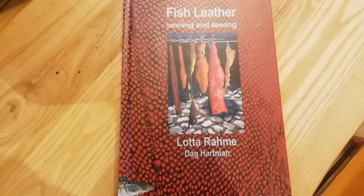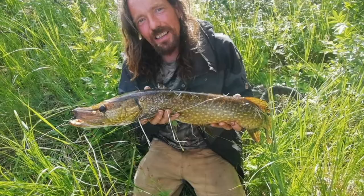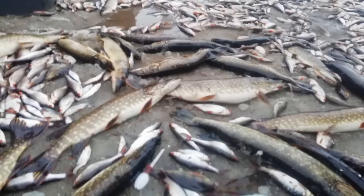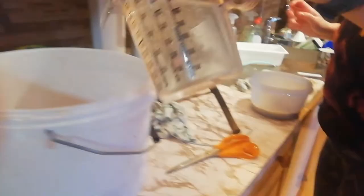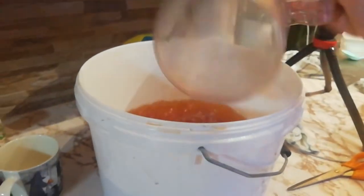Fish Leather by Lota Rame is quite a handy book — it explains the tanning process and also a few little projects that you can do with your fish skins. Salmon skin is a popular choice, but we're using pike. In Lapland we have lots of pike. For the tanning solution we used dried willow bark; there are other barks that can be used and I'll put a list in the description.